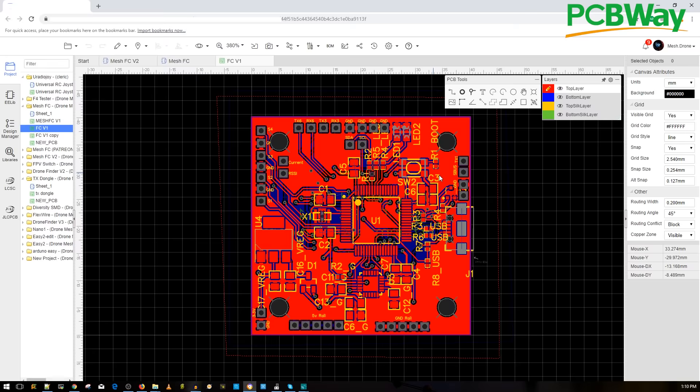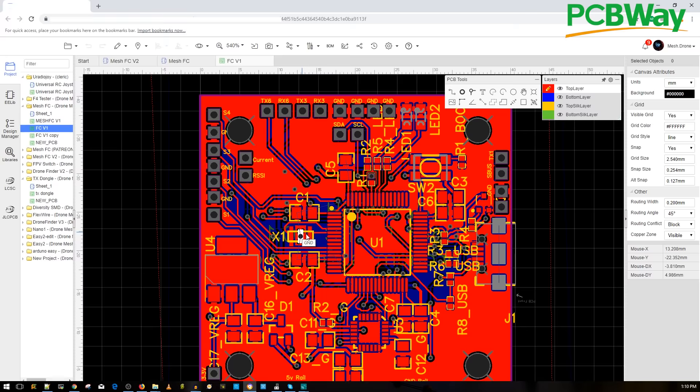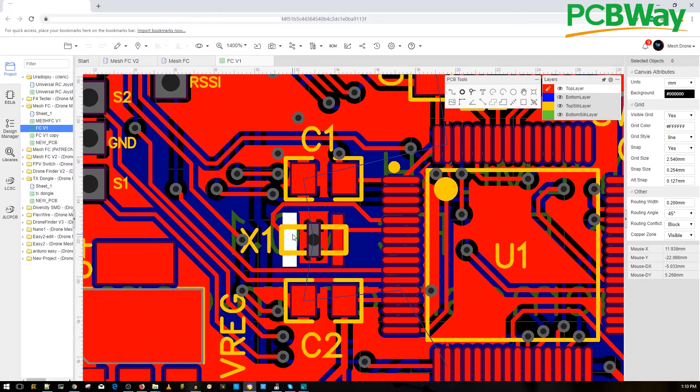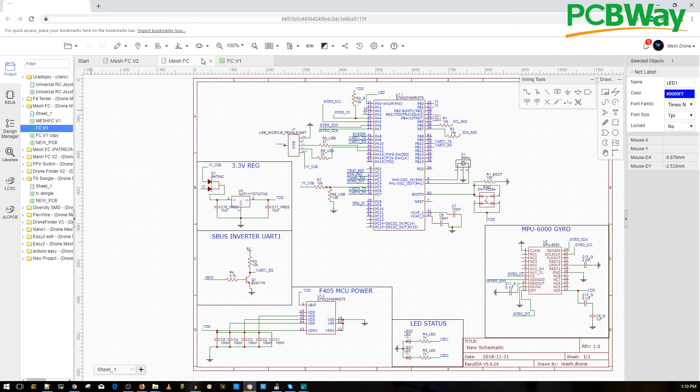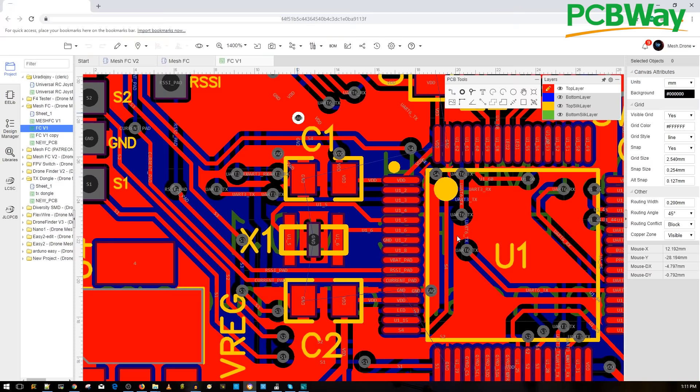If you want to look at the PCB, here it is — the board we actually built. Here are the two 22-ohm resistors initiating communication between the USB and the microcontroller unit. Here is the resonator, connected right to its pins as shown in the schematic — the middle pin goes to ground. Once we go through this step by step, it will make a lot more sense. This is just a quick overview of the schematic.